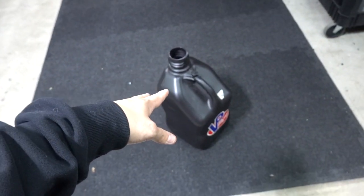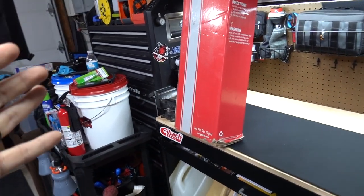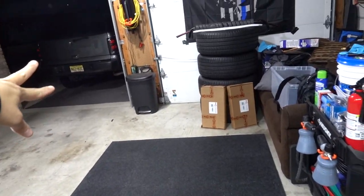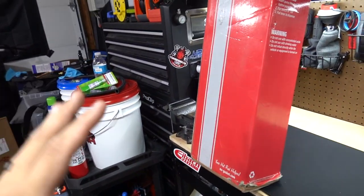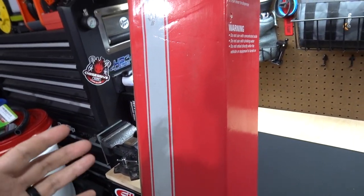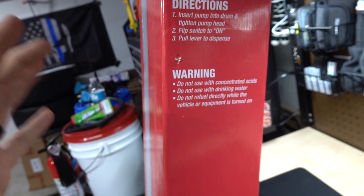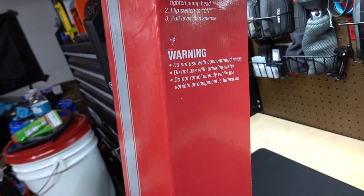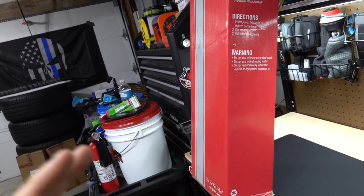I've got this jug with six gallons of E85 and this empty one. Like I did in another video that got some rave reviews — the garage door is open, it's very windy, I am very ventilated. We're going to open this up and test it out, see how she pumps. All you have to do is insert the pump into a drum, tighten the pump head, and pull the lever to dispense.